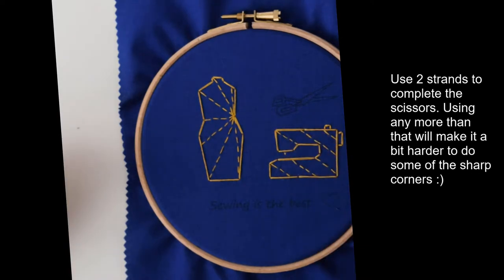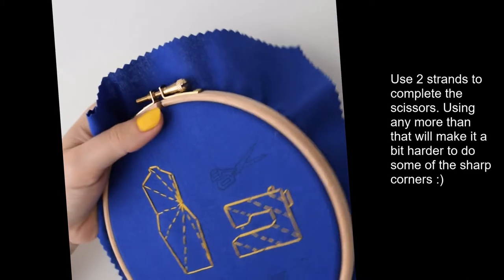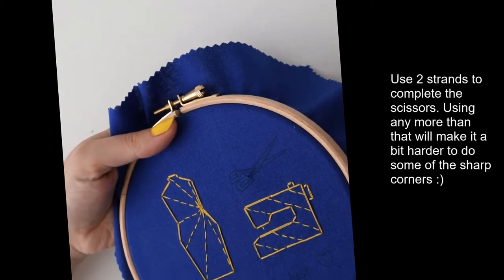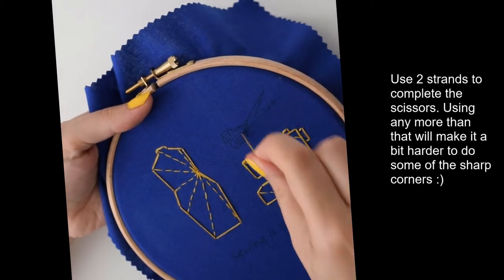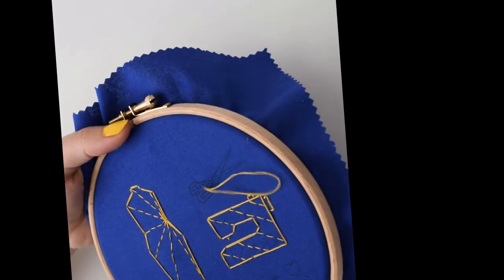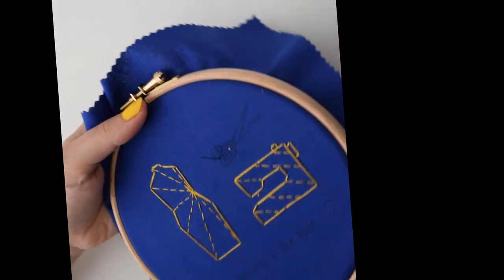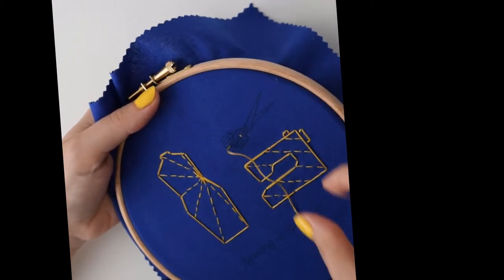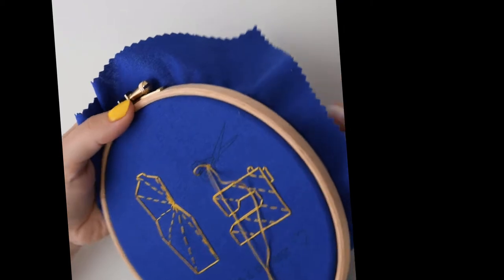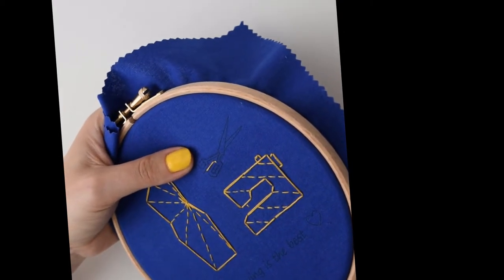Next up, I'm going to complete this section using only two strands. Because there are quite a lot of corners in this design, I don't recommend using more than two strands. But again, it's personal preference, so have a go and see what you prefer. Same as before, just following the lines.